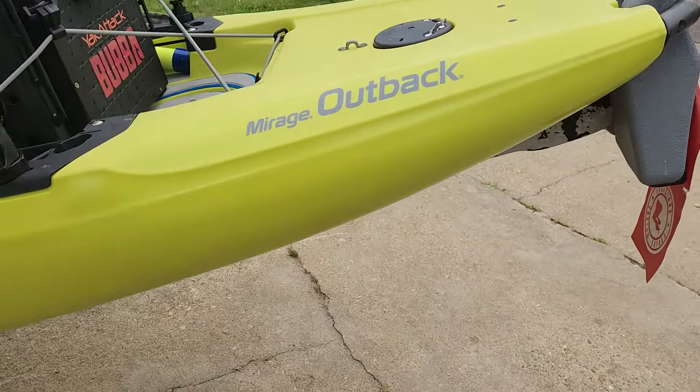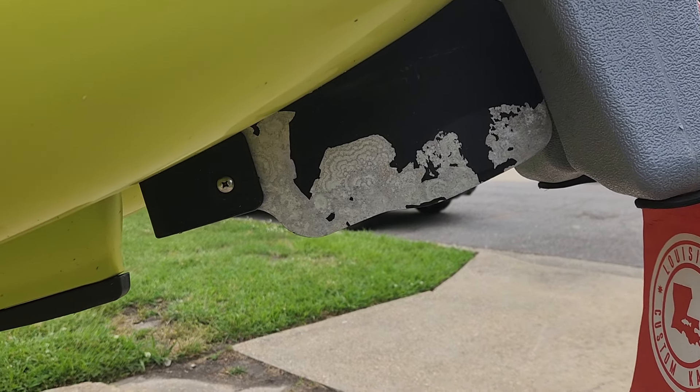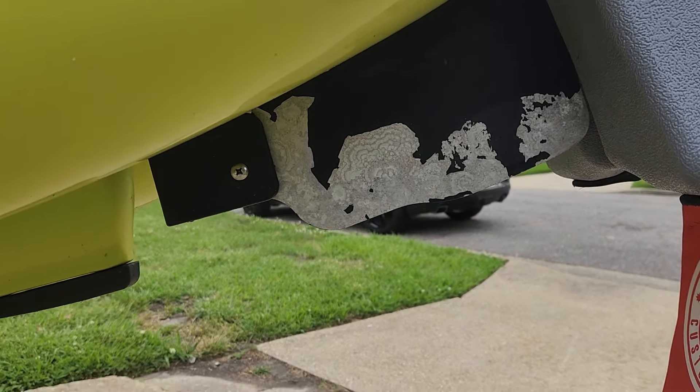Let's start with my Boondocks accessories. This has been on there for several years — the whole half of the paint's worn off — but that is an aluminum rudder from Boondocks. Also from Boondocks, on the back of my truck I have the Groovy Tee.